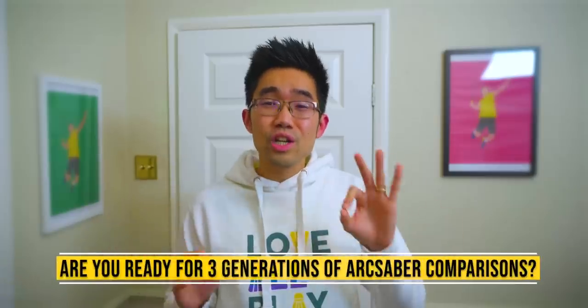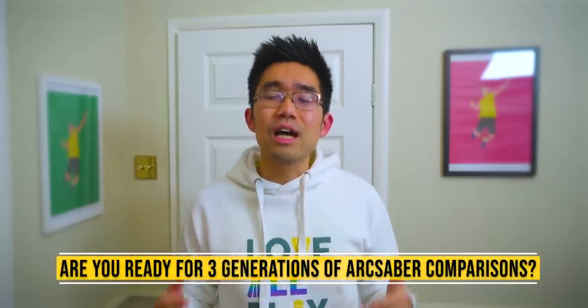This video is sponsored by YC Sports. Are you ready for three generations of ArcSaber comparisons? I know I am.